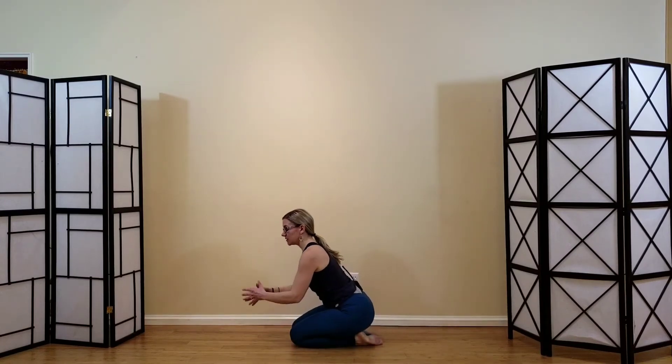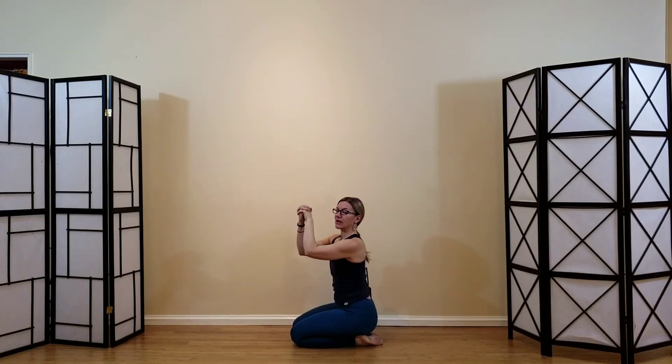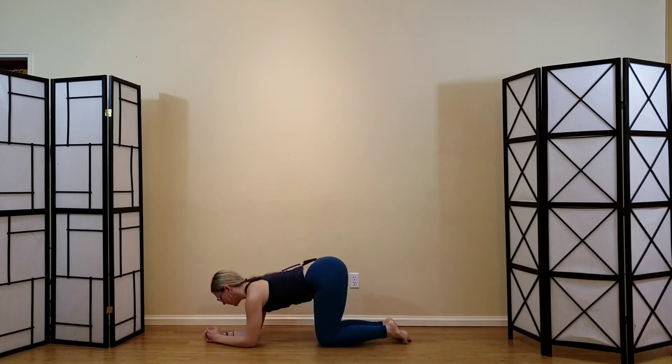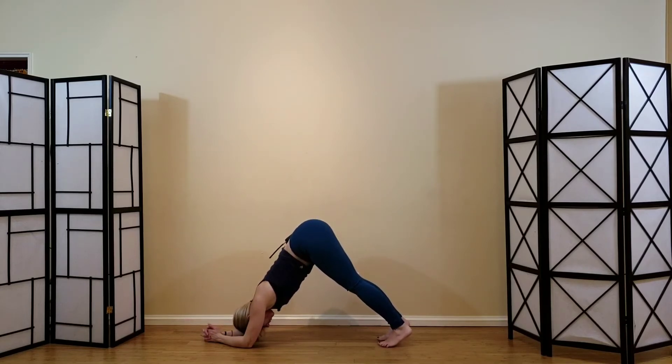On your next exhale, push the floor away and let that bring you back up and around to dolphin. Interlace the fingers and slip the bottom pinky underneath so you have a broad base. Roll the fleshy part of your forearms inside so the elbows don't splay out. Relax your neck, tuck the toes, and stretch up and back. Imagine the center cup of the armpit trying to face your hip crease. Breathe — we'll take two more breaths.